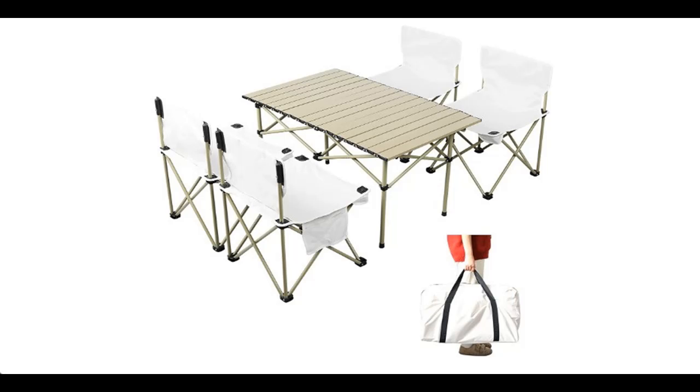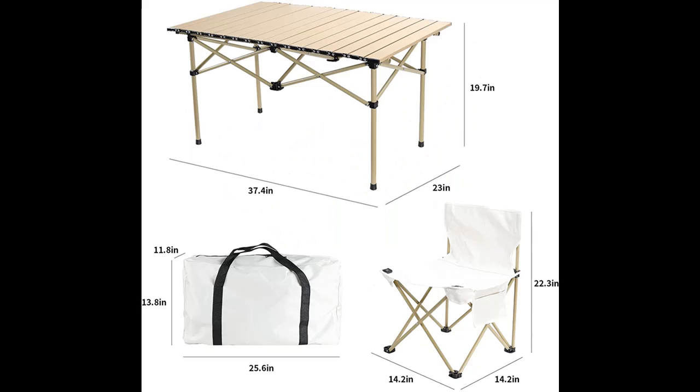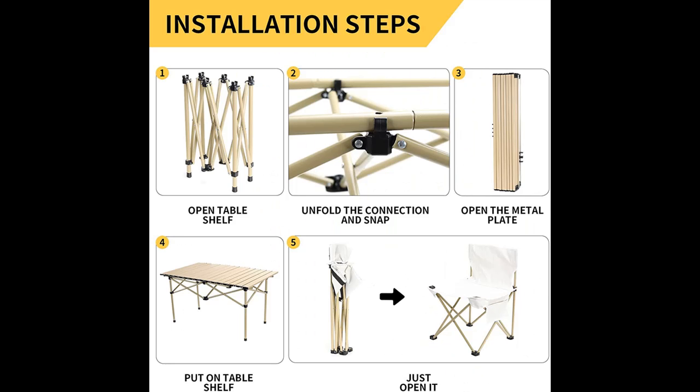Introducing a short picture overview of ANPEAC outdoor folding picnic table and chairs, 3 feet camping table and chairs set for 4, portable easy set up aluminum patio garden table sets for lawn, hiking, beach, and travel with carry bag.